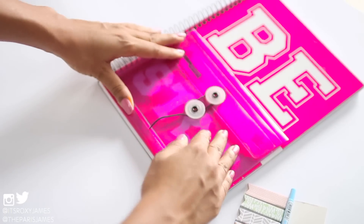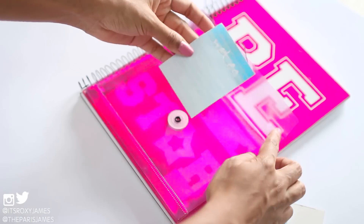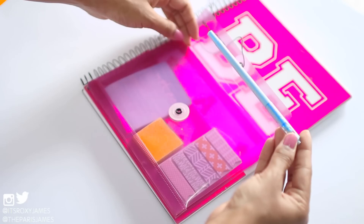You could put anything in here that you might need for class. We just added some sticky notes, page flags, and a small pen. You can shop for these notebooks and accessories we're using in this video from Amazon.